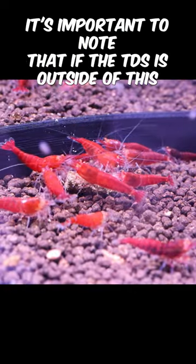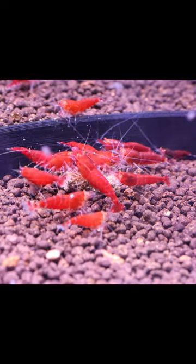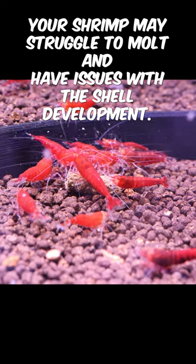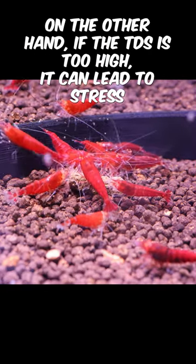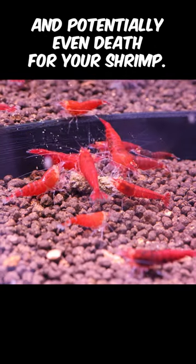It's important to note that if the TDS falls outside of this range, there might be issues that arise. For example, if the TDS is too low, your shrimp may struggle to molt and have issues with shell development. On the other hand, if the TDS is too high, it can lead to stress and potentially even death for your shrimp.